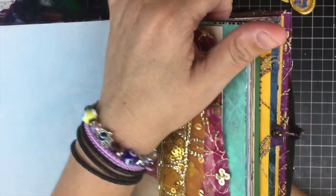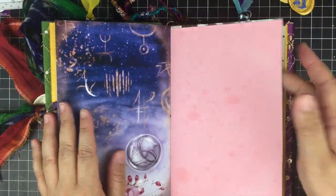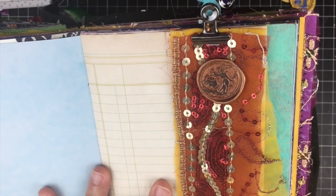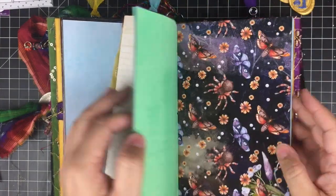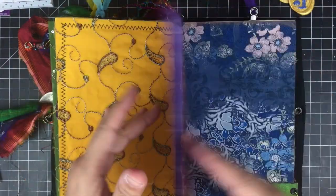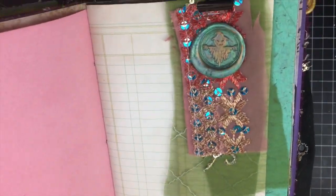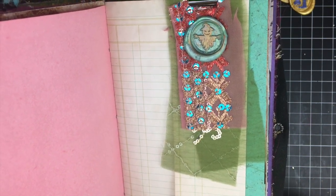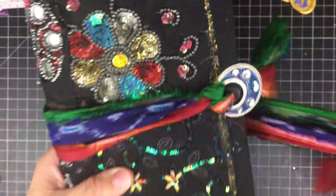I think it looks so pretty. I made these on the mat, lifted them, and glued them onto my little fabric flips using fabric tack — I think it looks absolutely gorgeous. Each of the signatures has one. Here's another one — beautiful, I love the way that looks. And here's the third one — isn't that beautiful? I love that. I'm sure I'll be using the seals throughout the journal in different spots, but that's where I started.